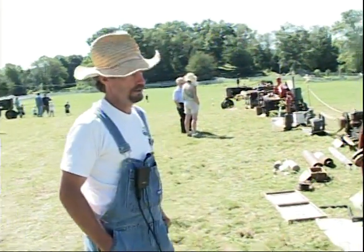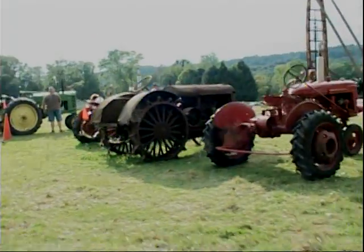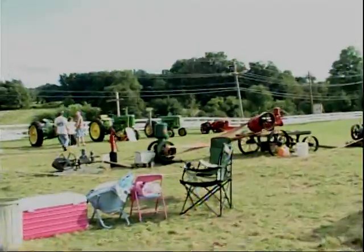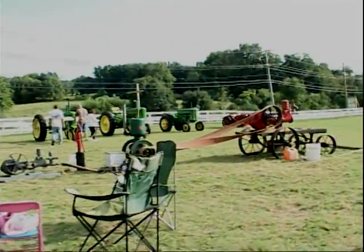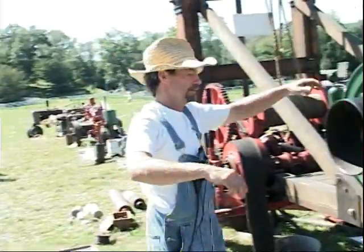What we have here is a collection of antique machinery from the 1800s to the 1940s here at Tilly Foster Farm. We're going to have a show here today, and I'll show you how this old well machine works from the 1890s. I'll start it up.